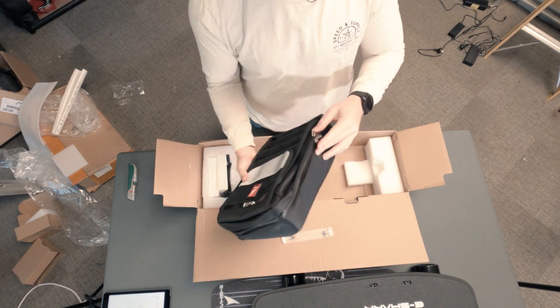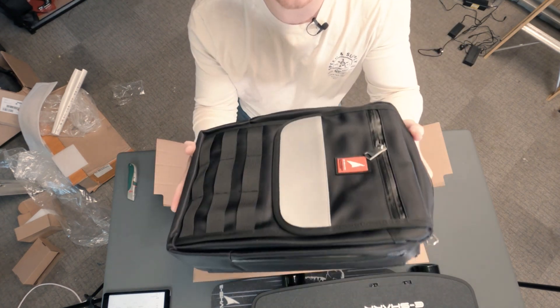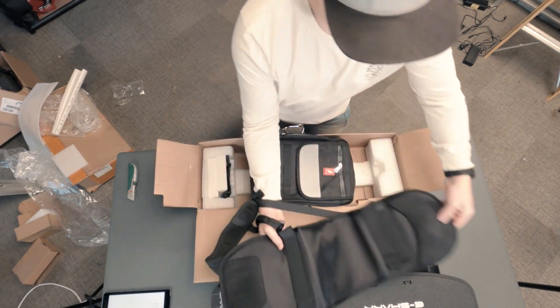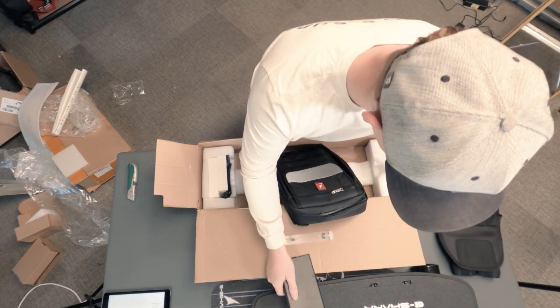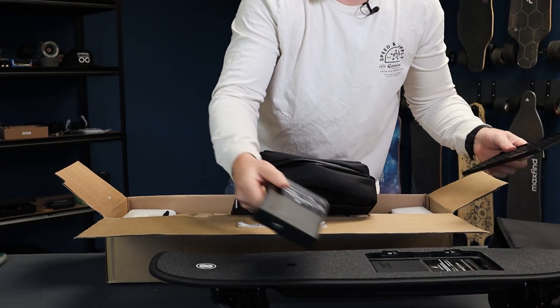There's also a pretty heavy backpack in the box. This backpack is an add-on — it's $69 and it carries your skateboard. Why is it so freaking heavy? A battery pack. Is that a spare battery pack or is that the battery pack? Yeah, it's a spare.